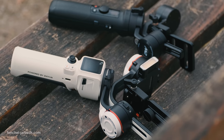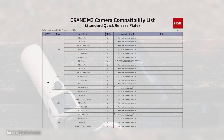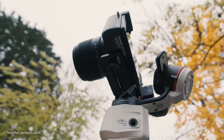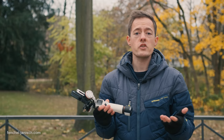While the manufacturer doesn't specify the maximum payload, there's a list of compatible camera and lens combinations. This also means that Zhiyun offers custom quick-release plates to fit specific camera models. There are two main features which I personally think are worth mentioning.